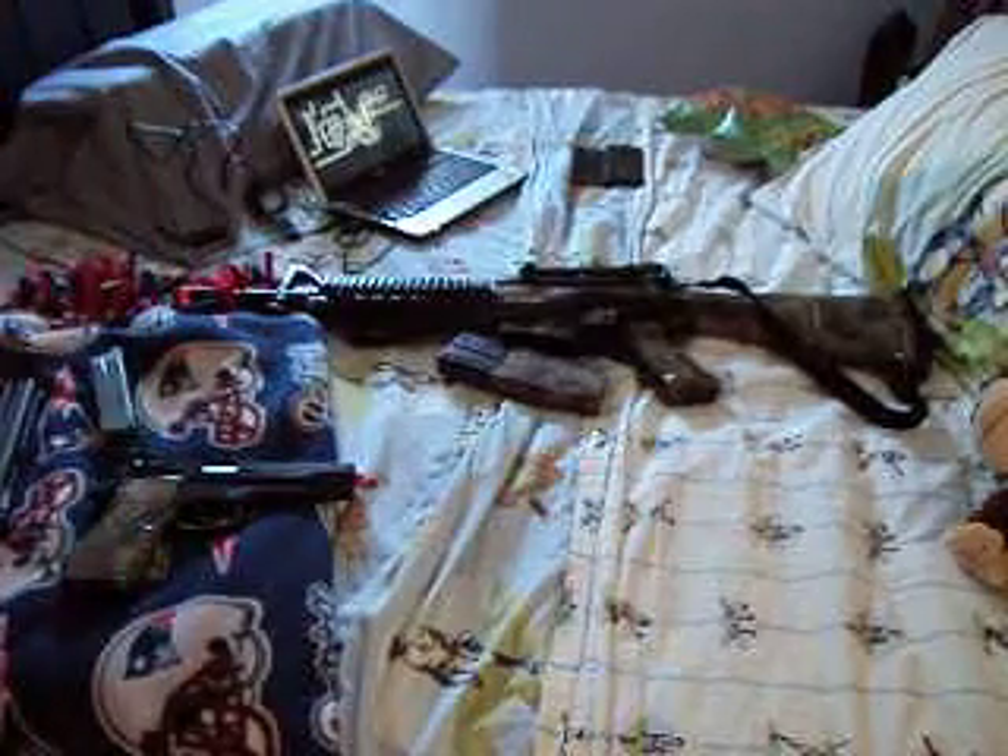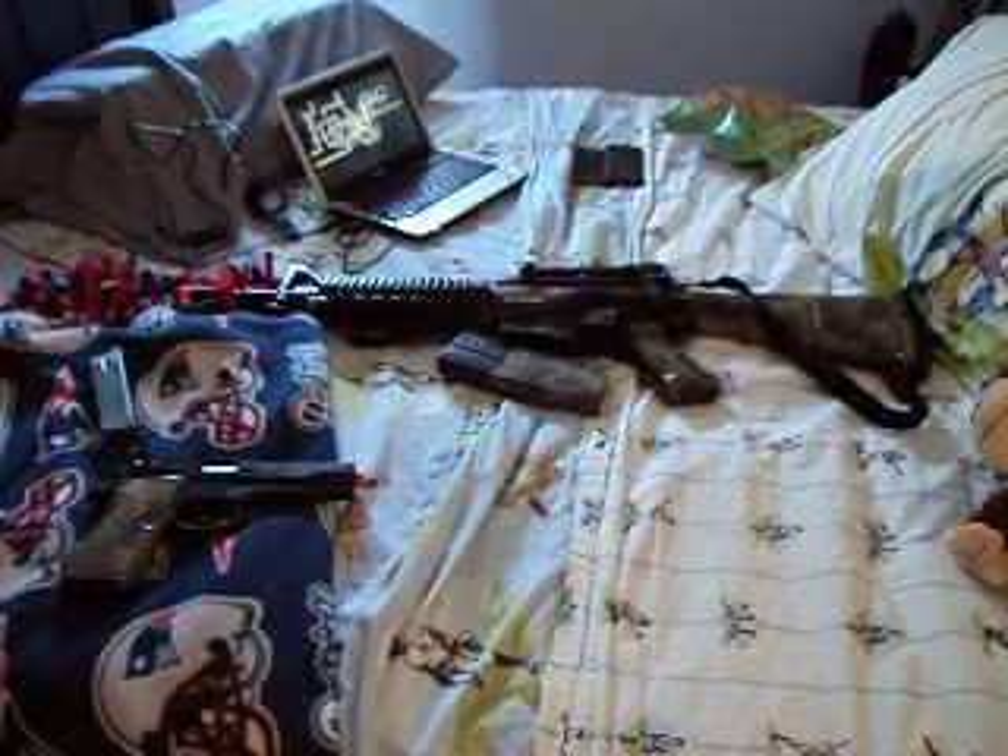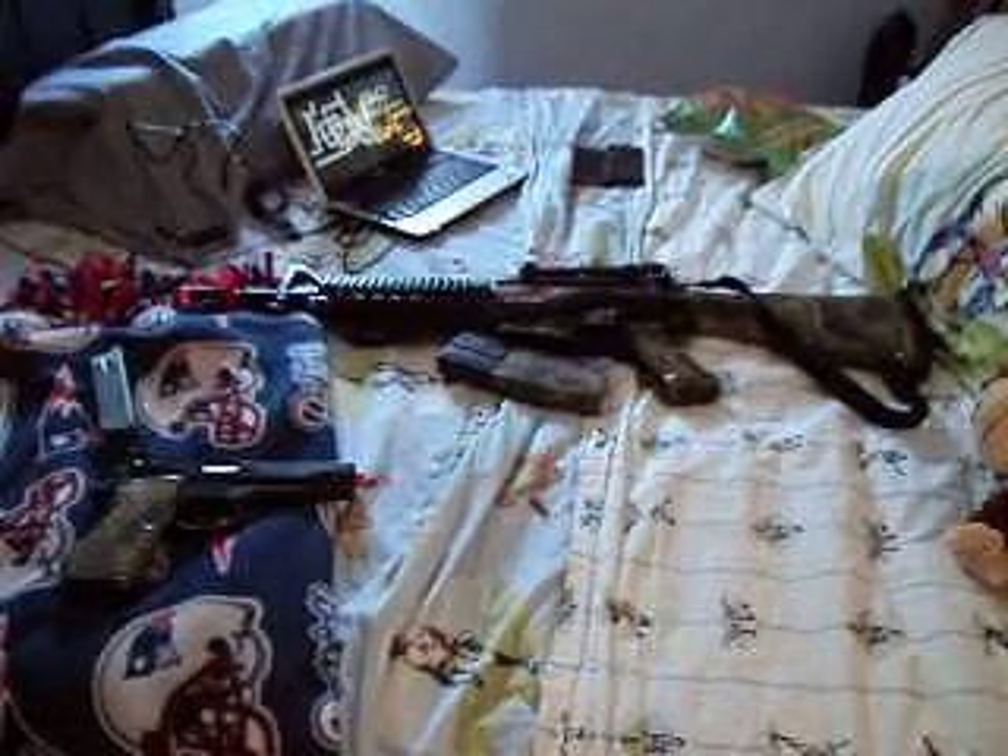Hi, it's Megahoppy, and I'm just going to show you a few of my airsoft guns. I only got three, so...